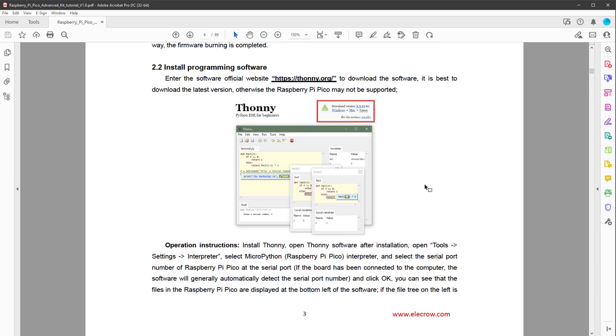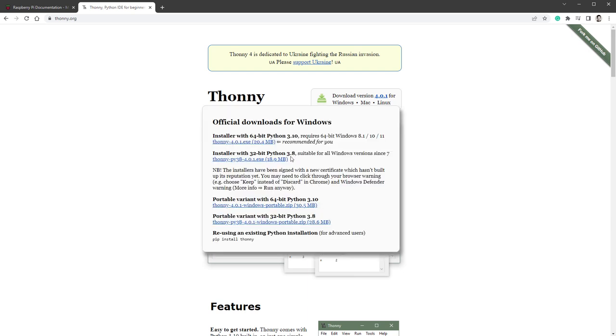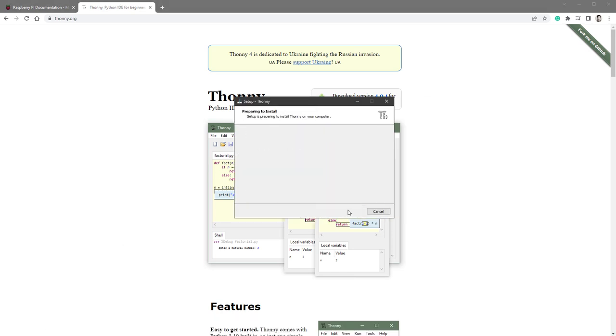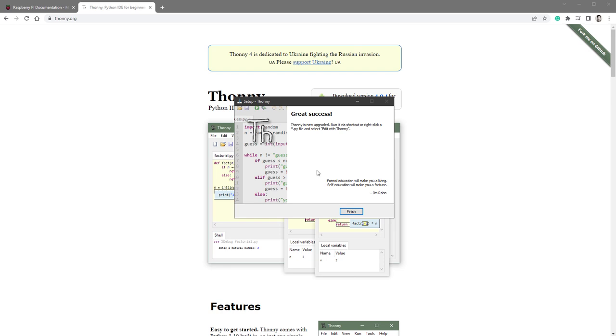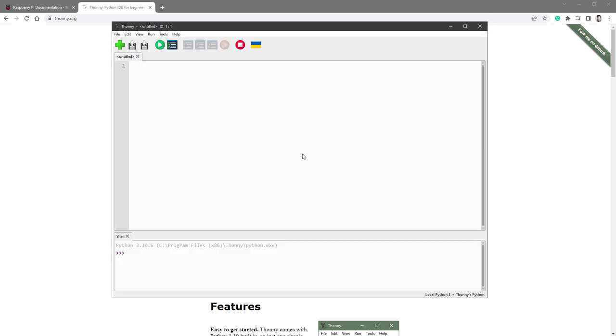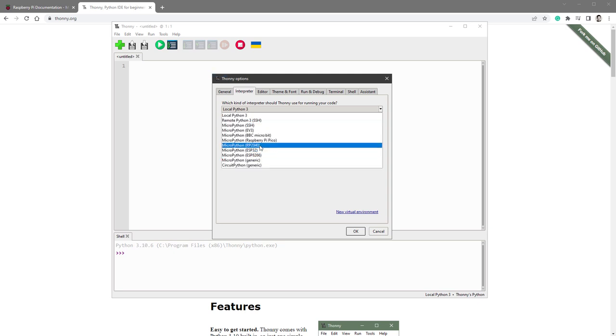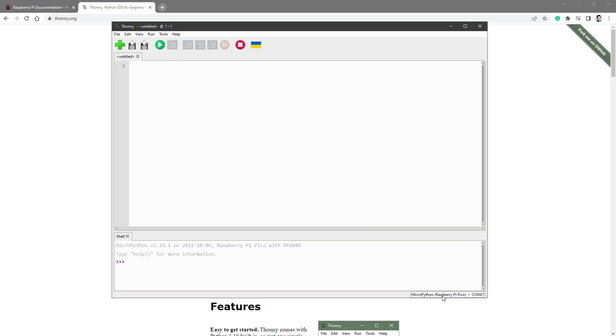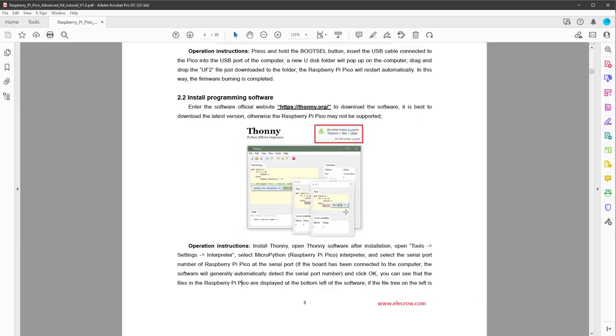The next step is to install the IDE called Thonny. There are multiple versions; I'll go with the installer. Just click next until everything is installed. Once installed, we still need to set the interpreter to MicroPython. Go to Tools, Options, and in the Interpreter tab select MicroPython Raspberry Pi. It's probably better to have the port automatically detected. Click OK, and in the bottom right corner you should see the Raspberry Pi Pico found and connected on a certain port.